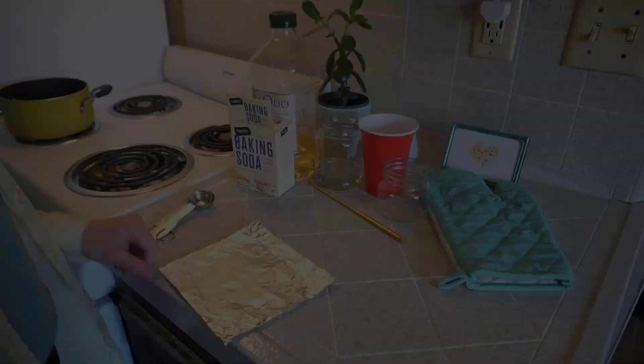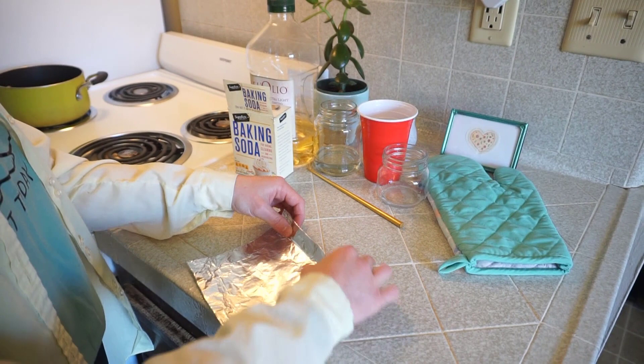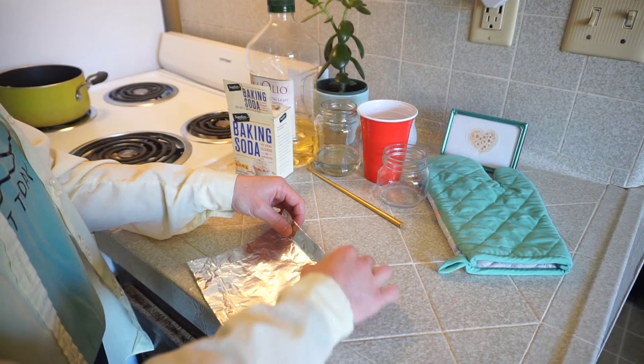The first thing we're going to do is create a little boat or tray out of this foil in order to bake the baking soda in it. So we can fold up the sides, then pinch the corners and fold them.